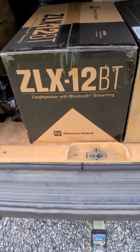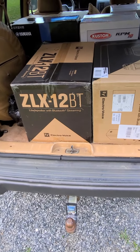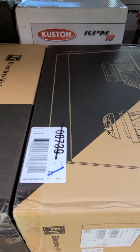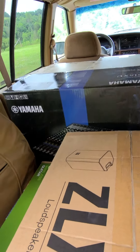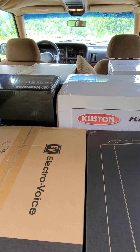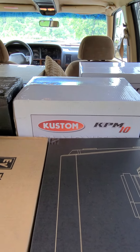We've got some Electro-Voice EVs — I've put them in before and kind of like them. These are 2000 watts a piece. Mind you, they only use this system five days a year so it doesn't need to be anything major. But I did get them a nice Yamaha 16-channel board — the MG16XU, I might have said that wrong earlier.